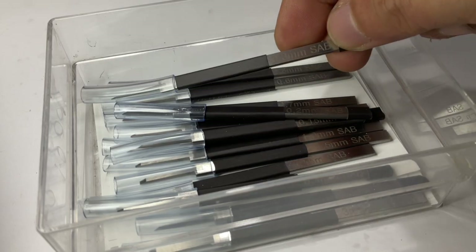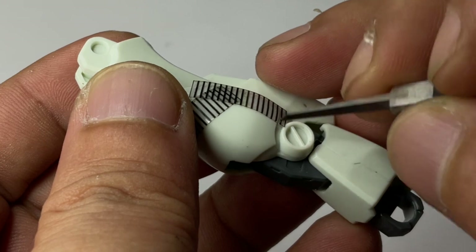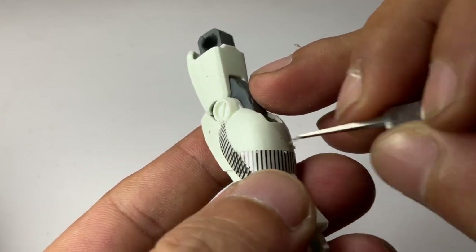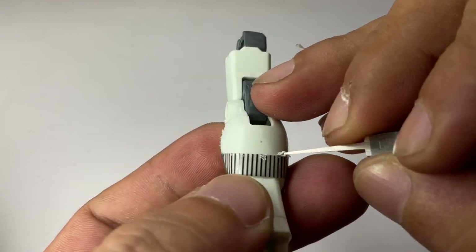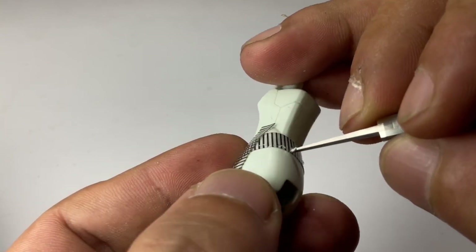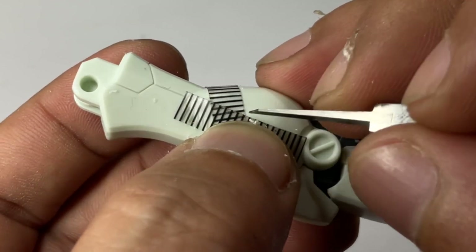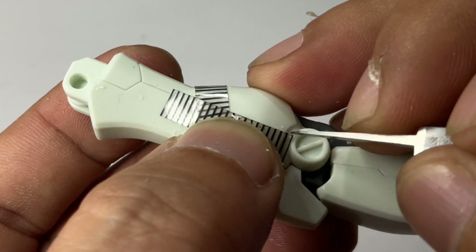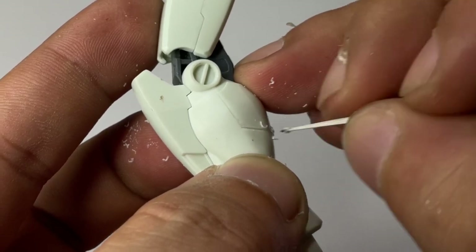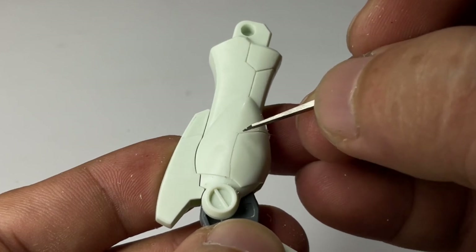Now we scribe on a semi-round surface. Scribing on round surfaces is actually the same as scribing on flat surfaces — the only difference is that it's round. Basically, light strokes with very light pressure, and you just let the guide tape guide the chisel or panel liner so that you don't slip or create mistakes. Never apply too much pressure especially on round surfaces, because the pressure is going to dictate your panel lines. Let the guide tape guide the chisel instead of your pressure.